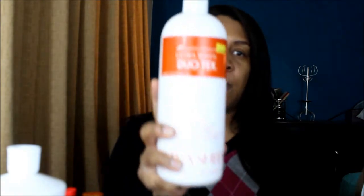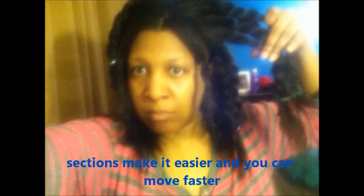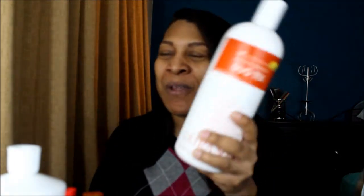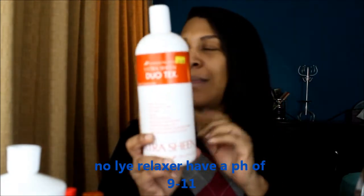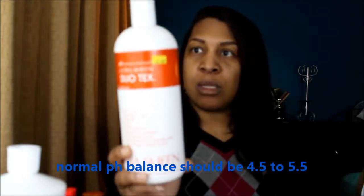This is pH balanced, so you definitely need something pH balanced. If your protein treatment isn't, then you'll need something else. When you relax your hair, you're raising the pH to around 8.5 or so — don't quote me. You need to knock the pH off your hair and bring it back down from the chemicals. This can be used for chemical services including color treatments.